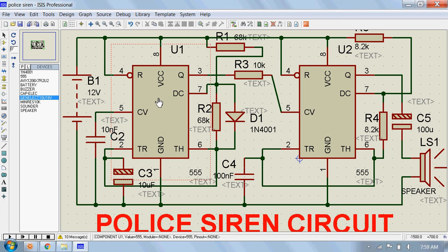Here, IC1 is wired as a slow astable multivibrator operating at around 20 Hz, whereas IC2 is wired as a fast astable multivibrator operating at around 600 Hz. The output of IC1 is connected to the control voltage pin, pin number 5 of IC2.